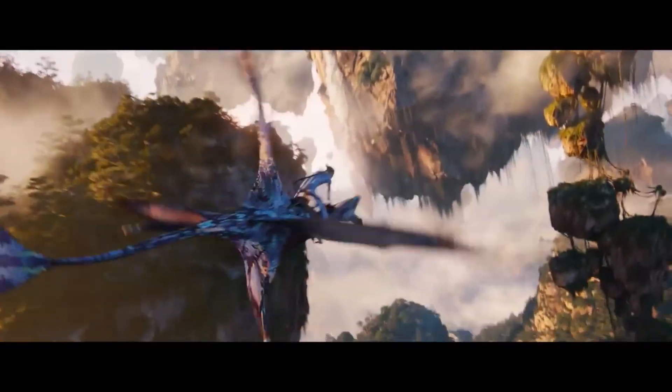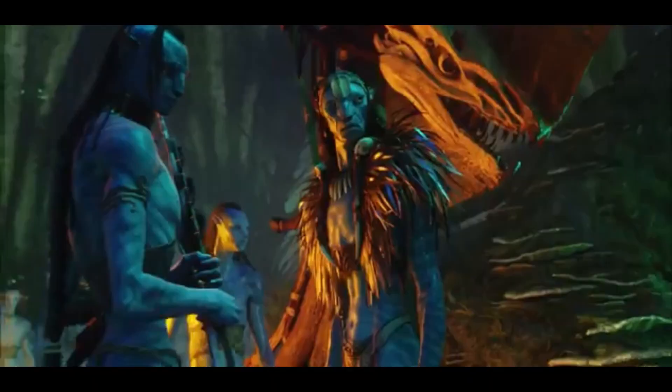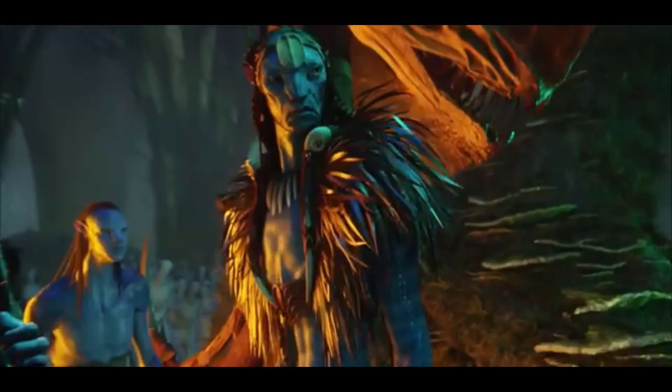The Na'vi — the blue sapient aliens from the rainforest moon of Pandora. As deep as their culture and as intricate as their world is, what if we gave them a speculative biology redesign?